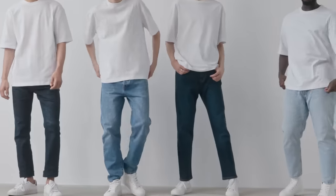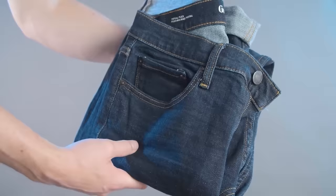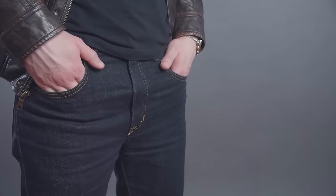Now let's talk about jean wash — there are four major types. First up, dark denim, which I've recommended in many videos. This is the most versatile of all the washes because you can dress it up or dress it down — it can be casual mixed with a t-shirt. When it comes to sneakers, you're going to have the most options with dark denim.